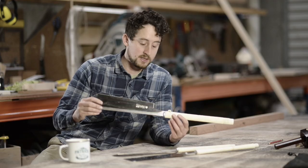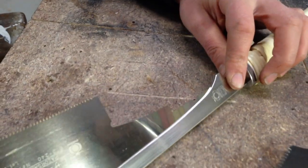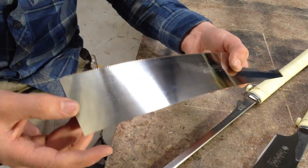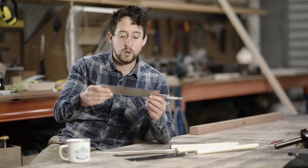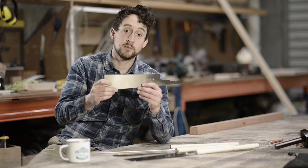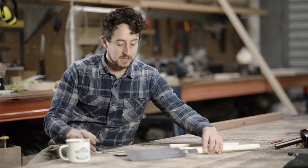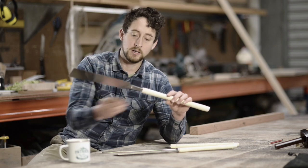Replacing blades on these is dead easy. You just undo this little screw, give it a couple of turns, and the whole thing comes out — you can see how thin the blade is, just really nice and strong. When you do replace the blades, I've seen people grinding the teeth off and using them as a scraper blade, because the steel is so good it'll last a long time. Replacing blades on the others is pretty much the same; it's a little different on the Ryoba because there's a small screw to undo with a screwdriver, but it's really not tricky.